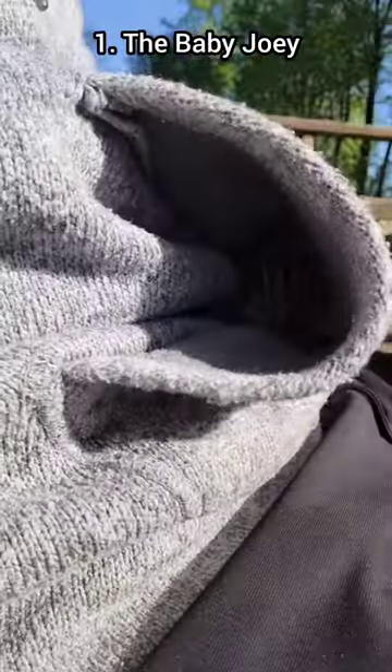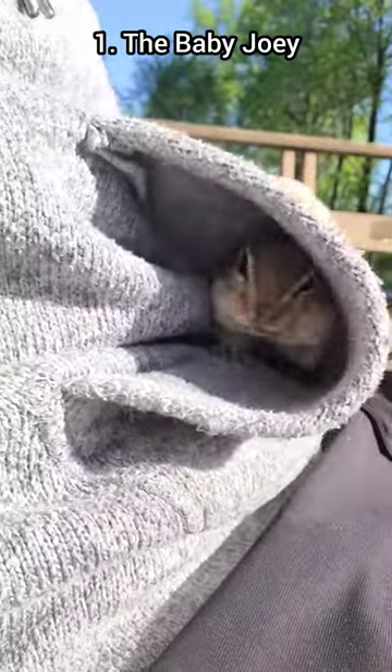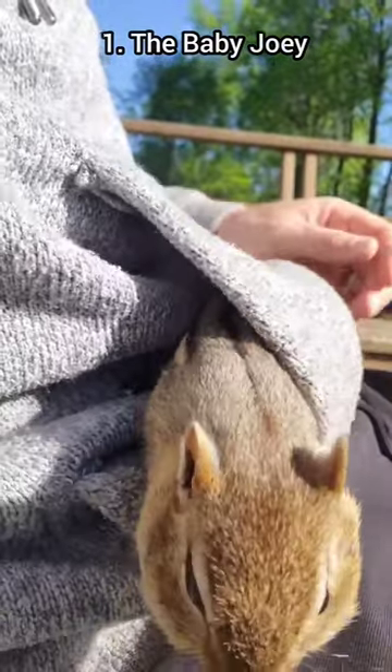This chipmunking maneuver is called the baby joey. Put some peanuts in your hoodie pocket, the one that kind of acts like a kangaroo pouch. The chipmunk goes in one end and out the other.